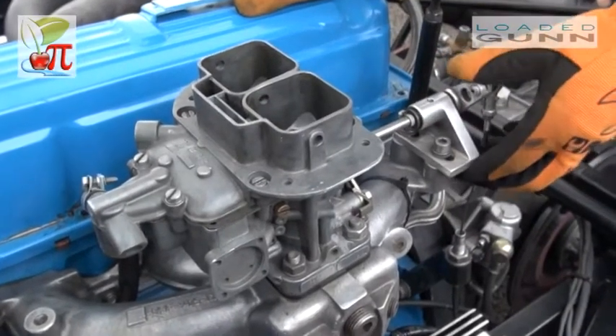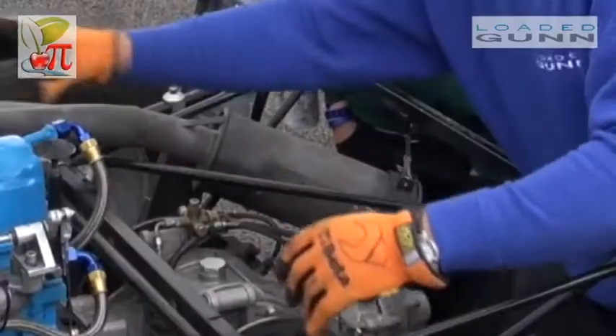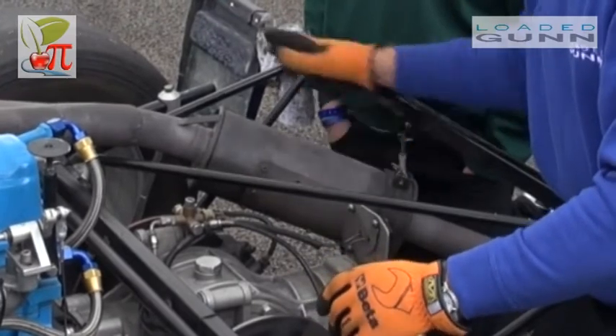We have a carburetor which is fed with petrol from a petrol pump. Air is drawn in through here, it mixes with the petrol to produce a vapour which goes into the cylinder head. It's compressed, it explodes, and the waste gases come out through here through the exhaust system.